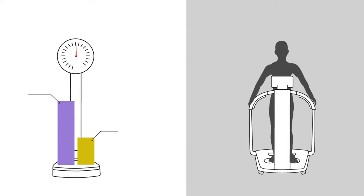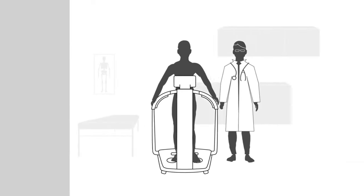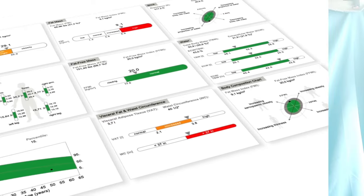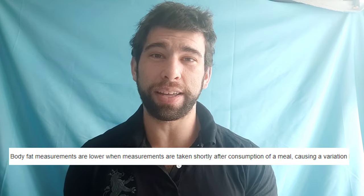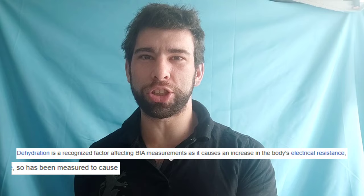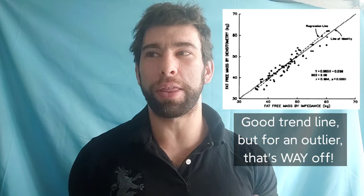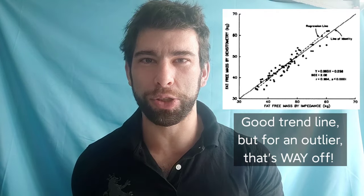Seems smart, right? Trouble is, it doesn't work. In fact, they are so inaccurate and so variable in their readings that I would say they should not even exist. Whoever is producing these or using these in their doctor's offices is completely full of it. They can vary as much as four percent in a single day. If you're dehydrated, it can cause you to read as much as five kilos more of fat, because you have less water and it thinks you have less muscle and more fat.